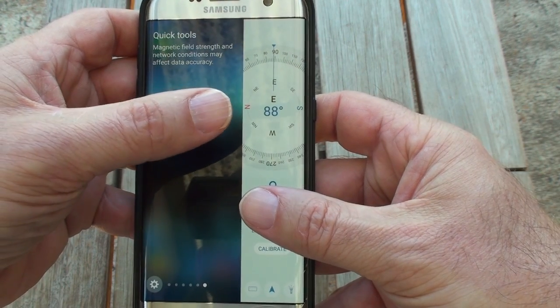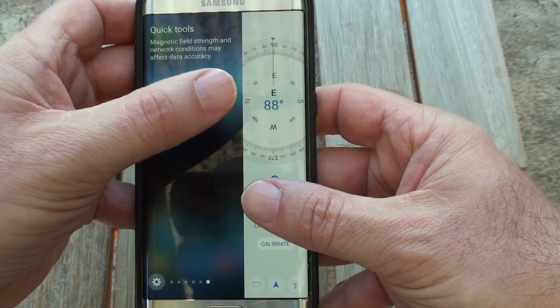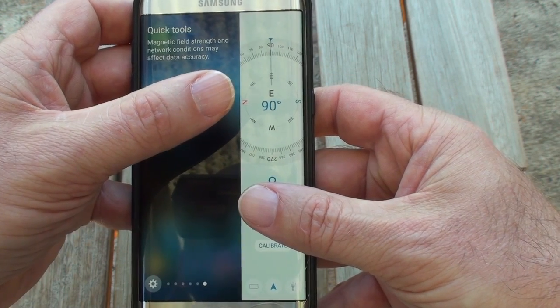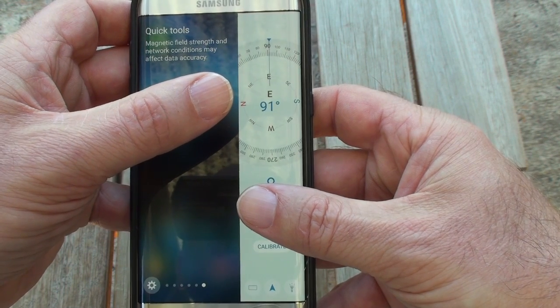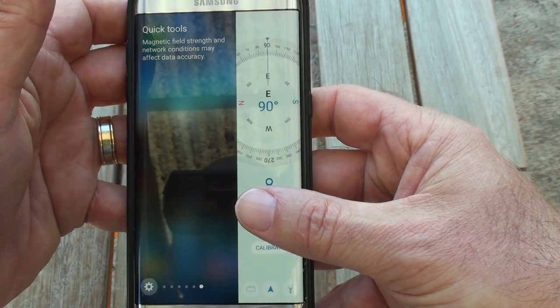Down the bottom of the Edge screen compass is a Calibrate button. Press that and it will take you through the same situation where you need to move the phone through those three axes. If you do that long enough — and trust me, it can take up to five minutes — it will come up and fix that calibration issue.